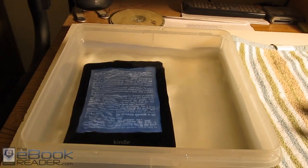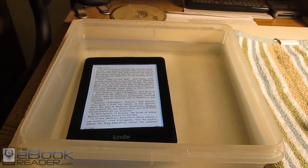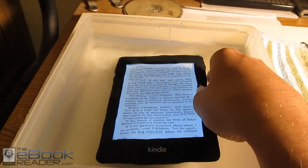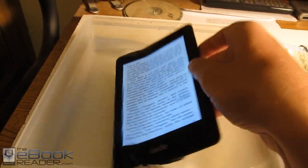You can actually drop it completely in water. Apparently it's rated to 100 feet below water. I kept this device underwater in this tub last night, and it still works just fine. It's pretty amazing actually. It can remain completely submerged.